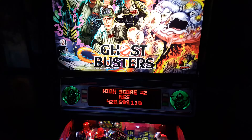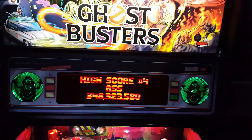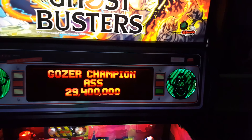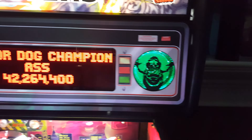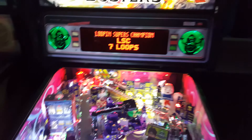For starters, you can see right here I did the green speaker LEDs as well as the Slimer cutouts. I did the Stern arc blades which I also think look really good.